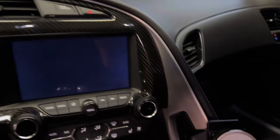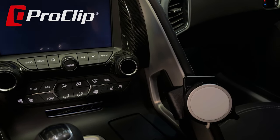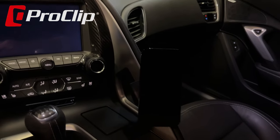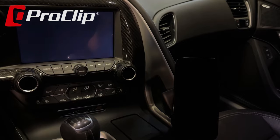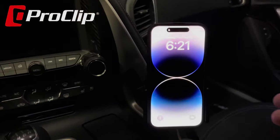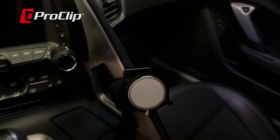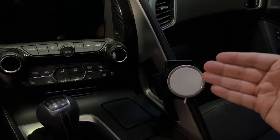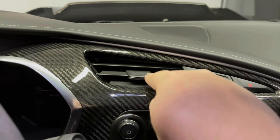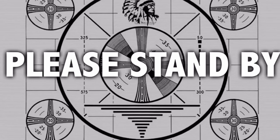Before we continue, I wanted to thank today's sponsor, ProClip. They make phone mounts that literally clip into the interior of your car — pretty much any car — built to absolute perfection. This one has an Apple MagSafe charging puck so you can stick your phone right to it and it will charge while magnetically held in place. They also offer a standard universal ProClip where you can slide your phone in. These mounts are totally temporary, no permanent alterations, no tape, no screws — clips between two panels. Check the link in the description and save 10% with discount code HPO10.